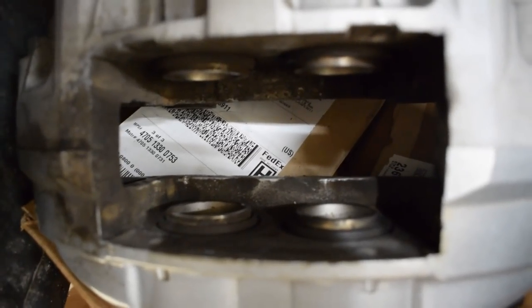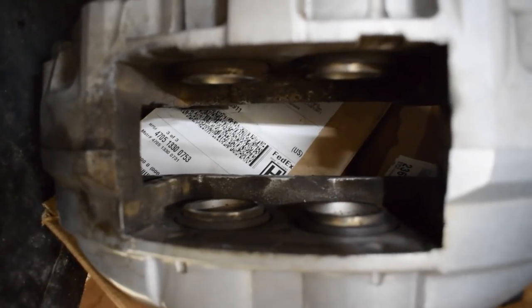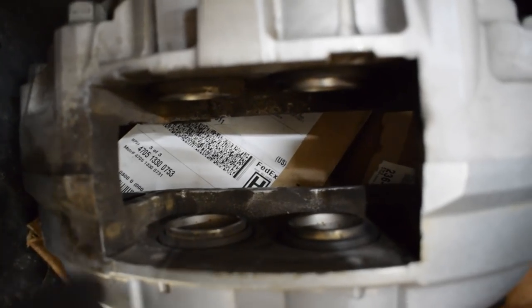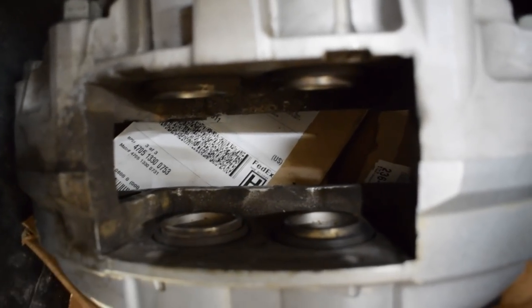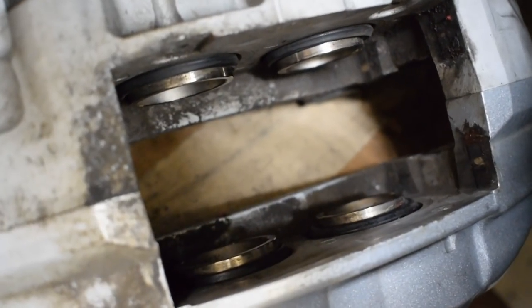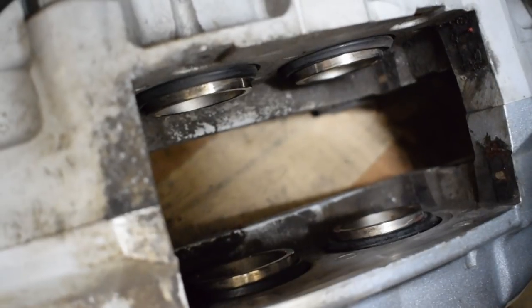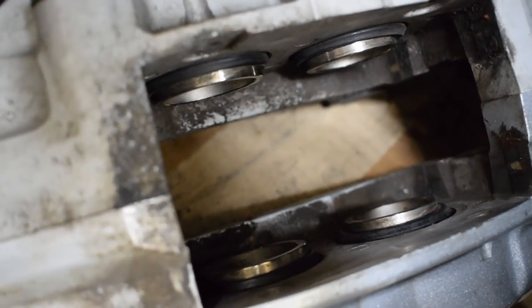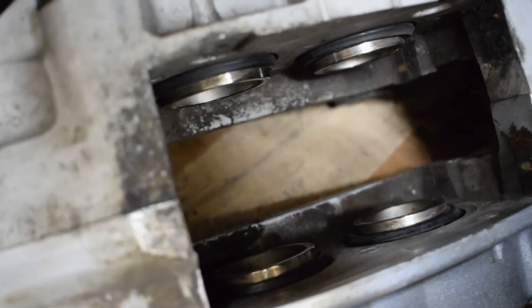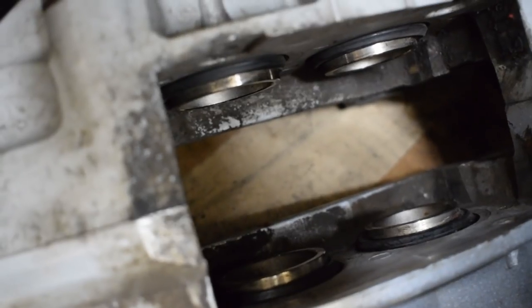Quick tip: when you take off your pads there's going to be a lot of grime and dust in there. Grab a wire brush and completely clean that off before you retract the pistons so nothing gets back into the boot. Also keep in mind brake fluid is really bad for paint, so be careful not to spray it on any caliper paint surface. I got my boots and pistons pretty clean all the way around.